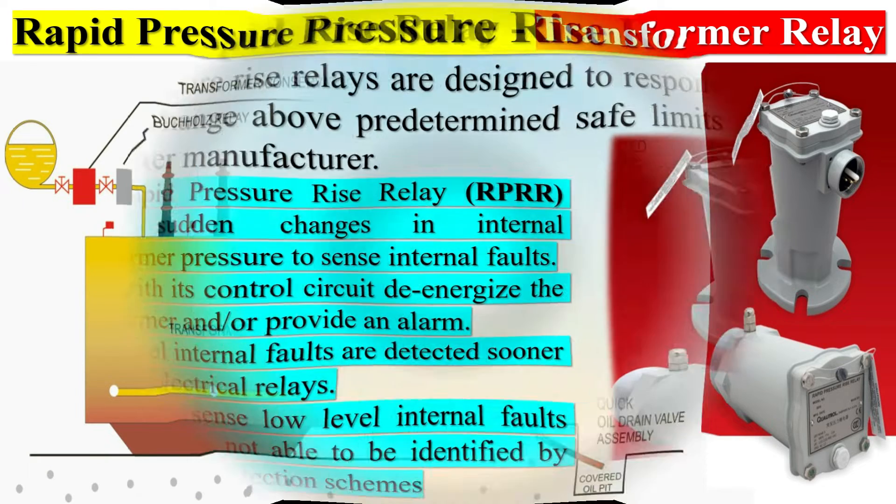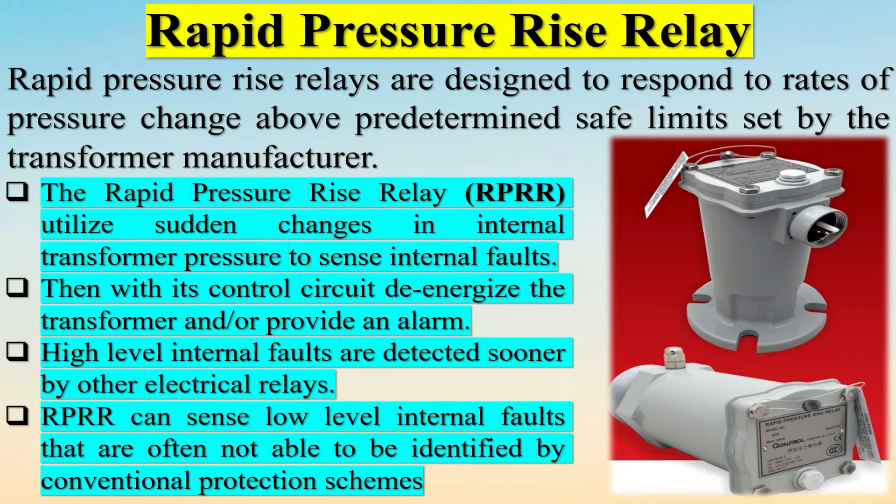Rapid Pressure Rise Relays are designed to respond to rates of pressure change above predetermined safe limits set by the transformer manufacturer. The Rapid Pressure Rise Relay (RPRR) utilizes sudden changes in internal transformer pressure to sense internal faults, then with its control circuit, de-energizes the transformer and/or provides an alarm.